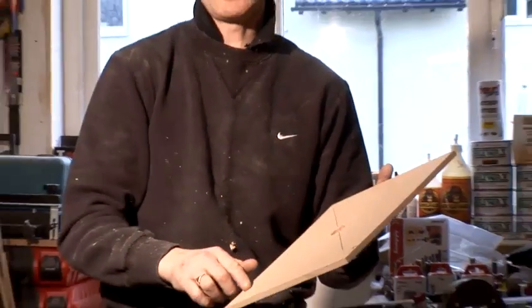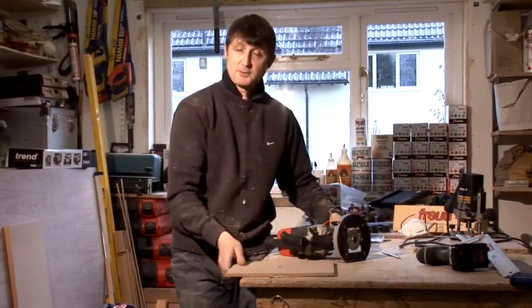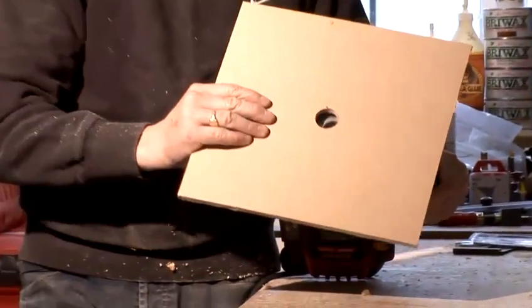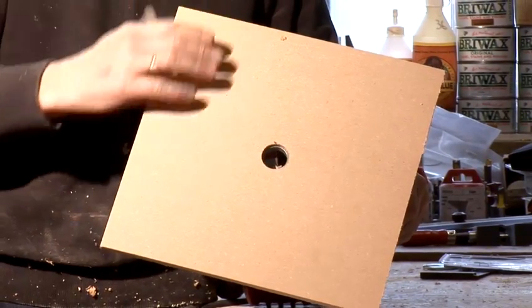All it is is perfectly square. We've found the centre of the board by joining corner to corner where the cross meets. We've bored a 30mm hole. In the bottom of the router I've fitted a 30mm bore — that's why I've drilled a 30mm hole. This base plate will fit snugly over the top of the router. Then when I start cutting, the router will pass through this hole and cut it perfectly centred.